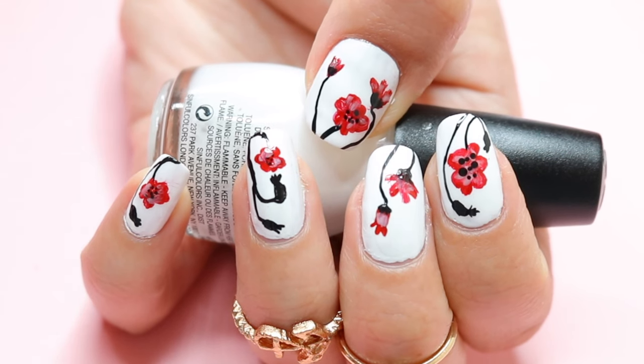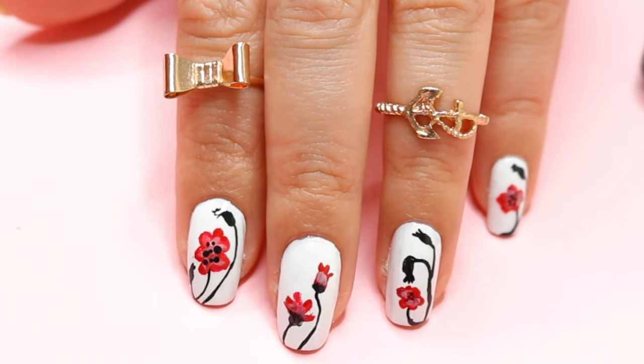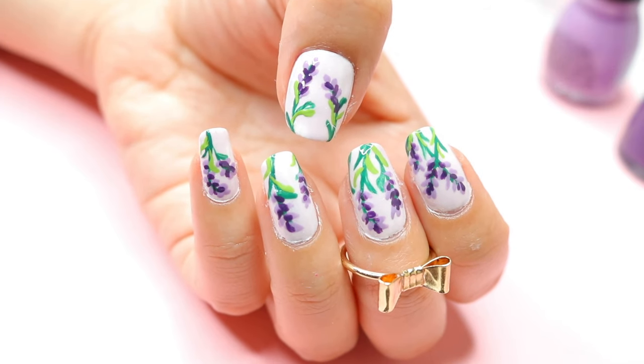Don't forget to apply your top coat to finish off with this design. If you like that I share different nail designs in one video, don't forget to subscribe to be notified of all my future videos.